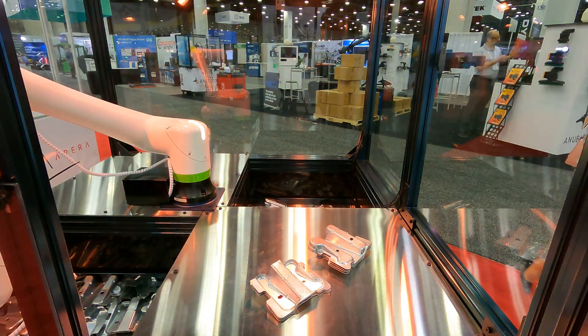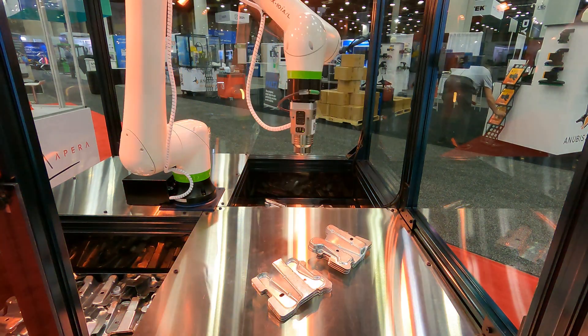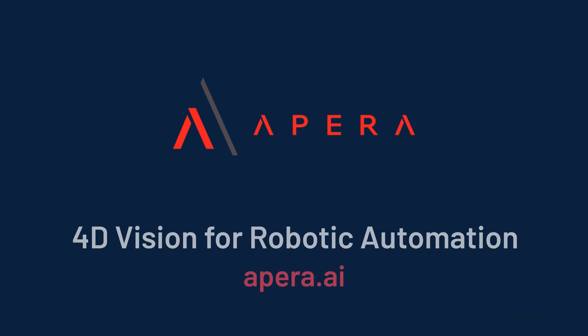There's no longer an exception to a vision-guided robot handling shiny parts. Thank you to FANUC for their ongoing support. Visit Apera.ai for more information or to get in touch.